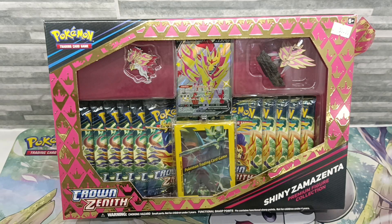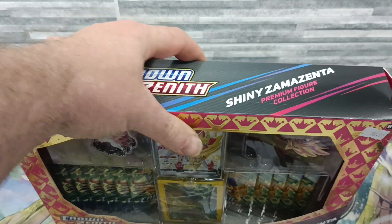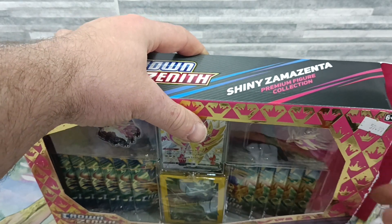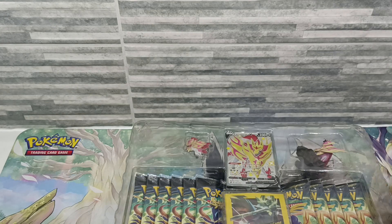Hey everyone, welcome back to my YouTube channel. Today we are opening the other Shiny Premium Crown Zenith collection box — the Shiny Zamazenta one. You'll see in my previous video that I had the Zacian box, so we're going to do the same again. I'd highly recommend checking out that one if you haven't — it's a very good box and I was very happy with it.